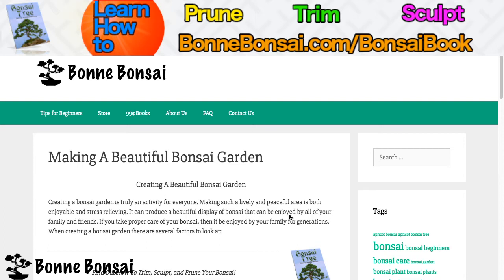Creating a beautiful bonsai garden is truly an activity for everyone. Making such a lively and peaceful area is both enjoyable and stress-relieving. It can produce a beautiful display of bonsai that can be enjoyed by all your family and friends. If you take proper care of the bonsai, then it can be enjoyed by your family for generations.